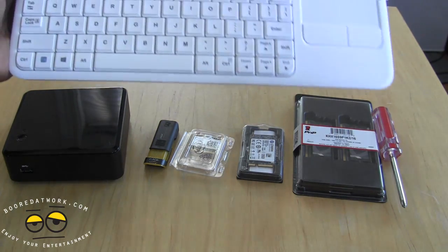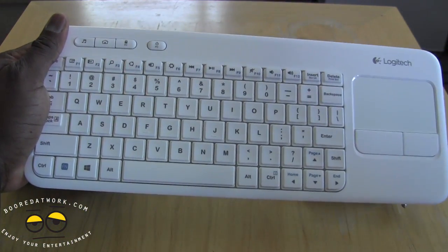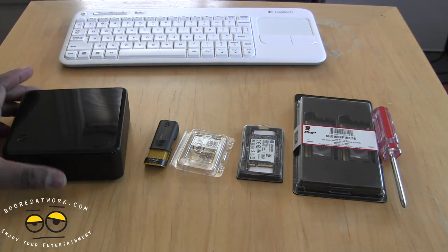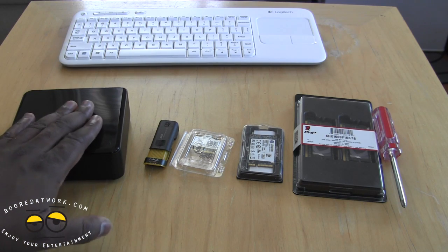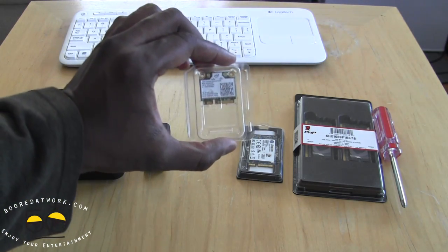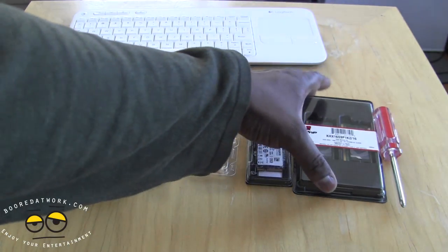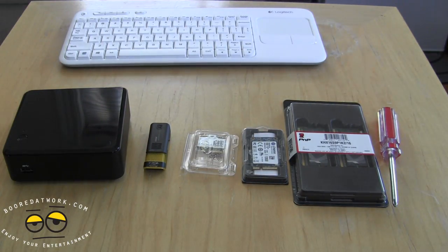The other things we need are a screwdriver to open the unit, and a keyboard. We went with the Logitech K400R — a Bluetooth keyboard with a dongle that includes a touchpad, which pairs nicely with the NUC. To recap: you need your Intel NUC, a USB bootable drive for Windows 8 or 8.1, the optional Bluetooth/Wi-Fi module for the PCI slot, the 120 GB mSATA drive, 16 GB DDR3 RAM from Kingston, a screwdriver, and a keyboard.